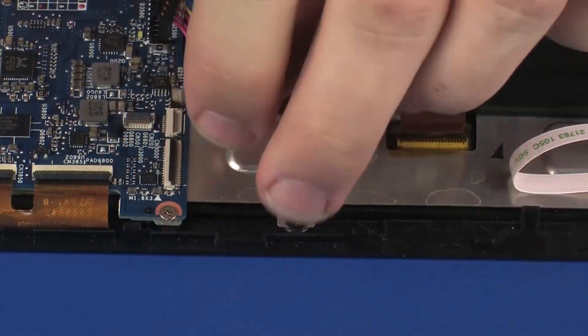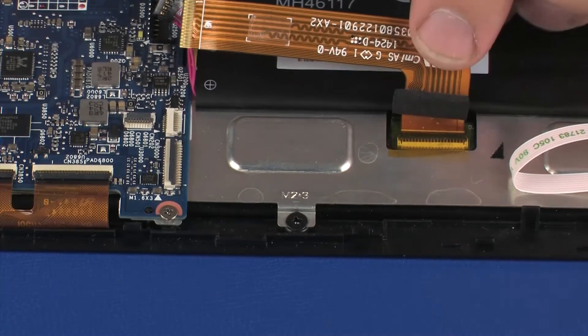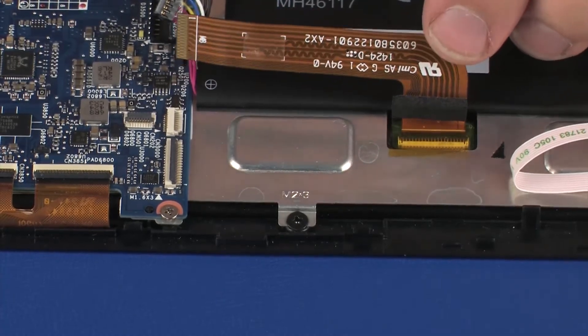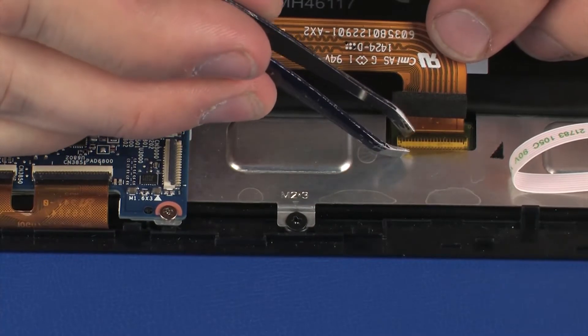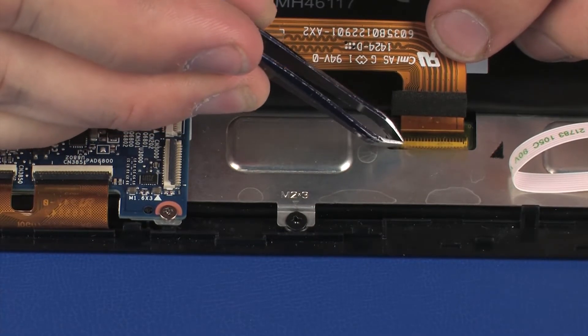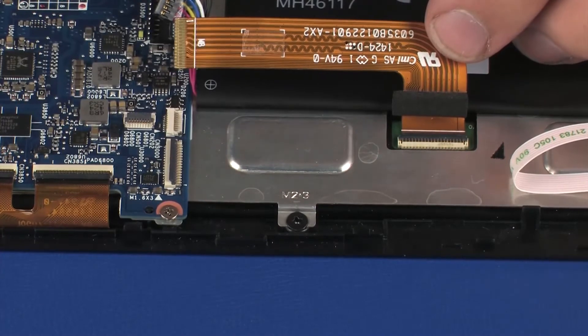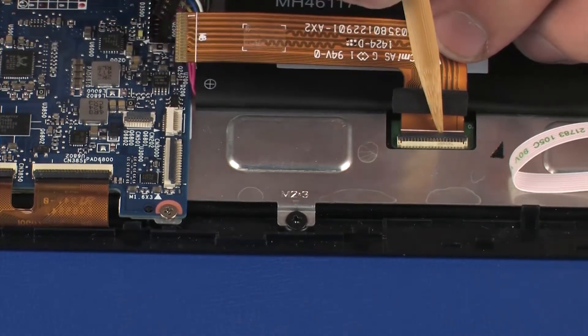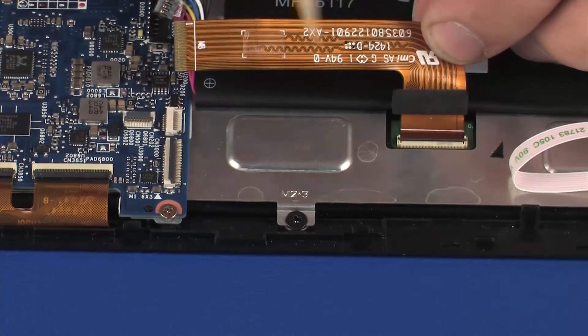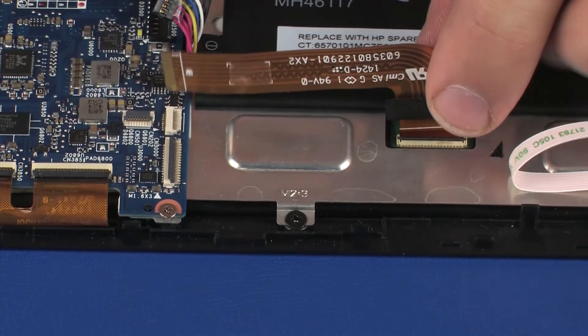Remove the display panel ribbon cable from the adhesive that secures it to the display panel assembly. Remove the retention tape that covers the display panel ribbon cable ZIF connector on the display panel. Using minimal force, lift the locking bar up on the display panel ZIF connector and disconnect the display panel ribbon cable from the display panel.